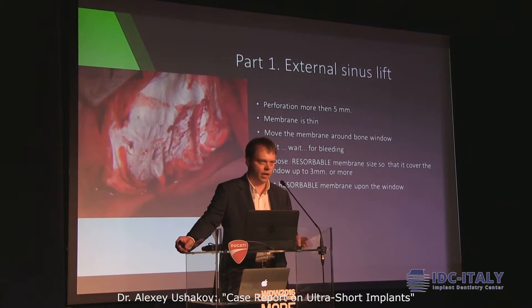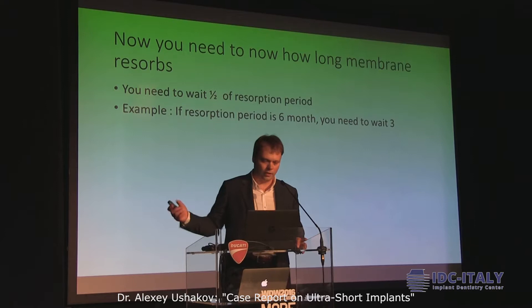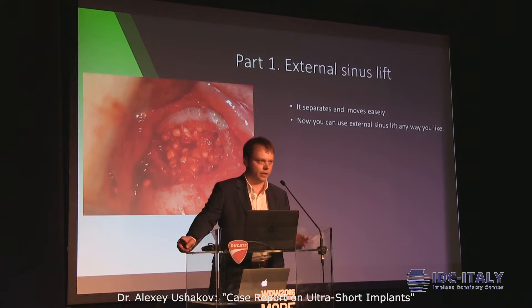Put the resorbable membrane up on the window and after that just suture — for this part it's enough. After that you need to know how long the membrane resorbs. You need to wait half of the resorption period. For example, if the resorption period of your membrane is 6 months, you need to wait 3. Then you go back, open the window, and you see scar tissue and small resorbable membrane remnants — it separates easily, moves easily. And probably you can use external sinus lift in any way you like.